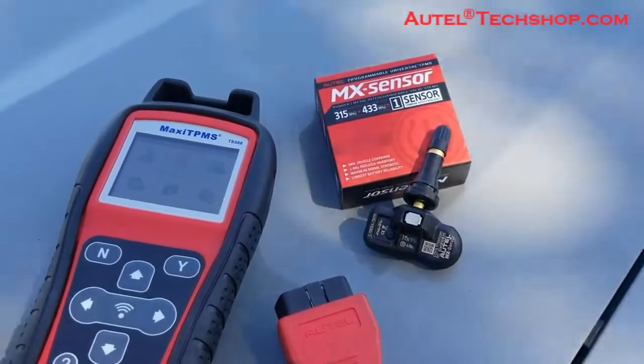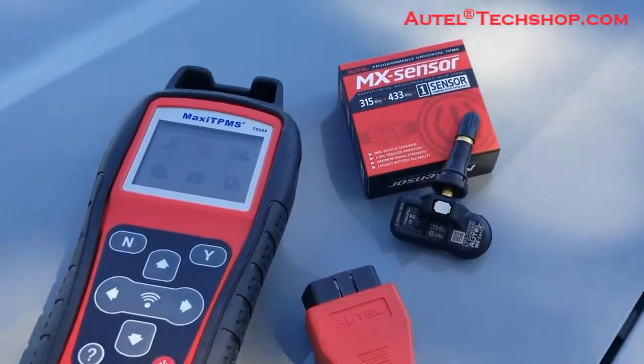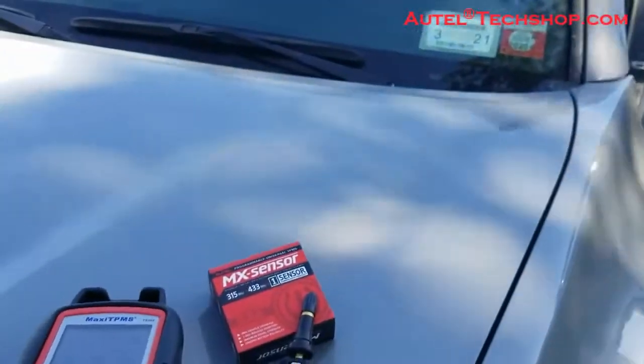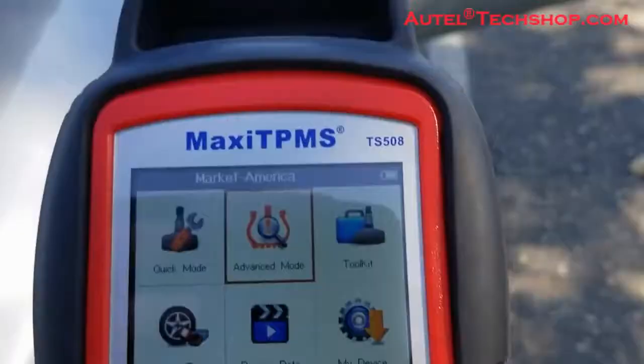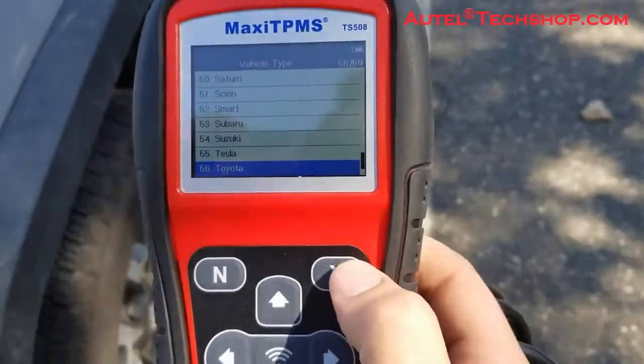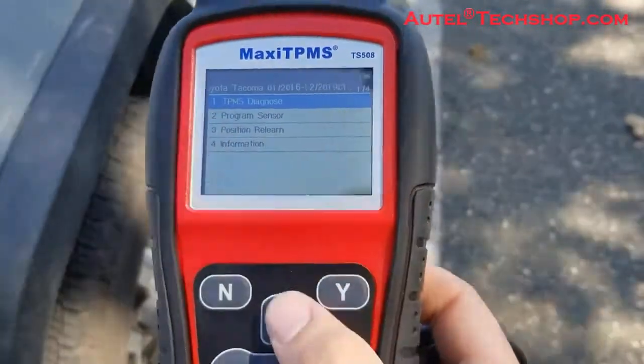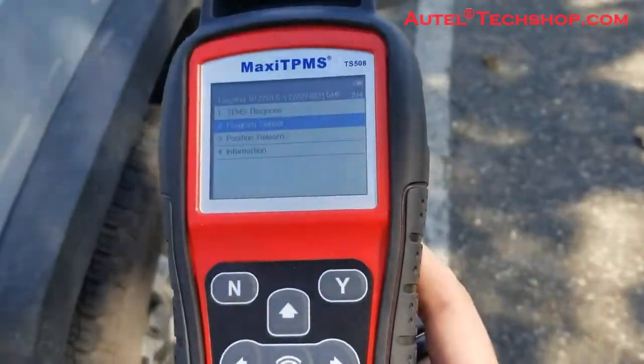One quick thing: if the sensors are already installed in the tires, you will have to deflate the tires. We are working with a 2018 Toyota Tacoma. What you would do is go into advanced mode using the yes button, selecting the correct parameters.